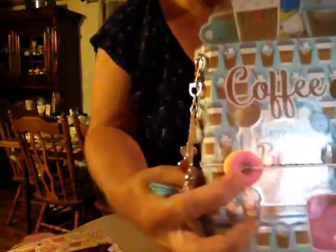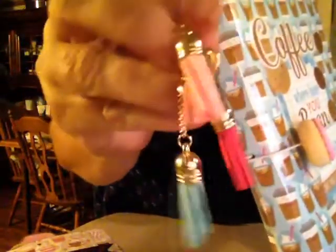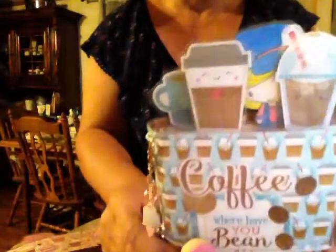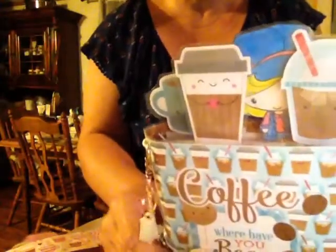And I put the beans coming down there. Put a donut eraser here. Then these are the charms from the Dollar Tree. And I added a coffee cup. And I changed the colors — I put a blue and the two pink here.